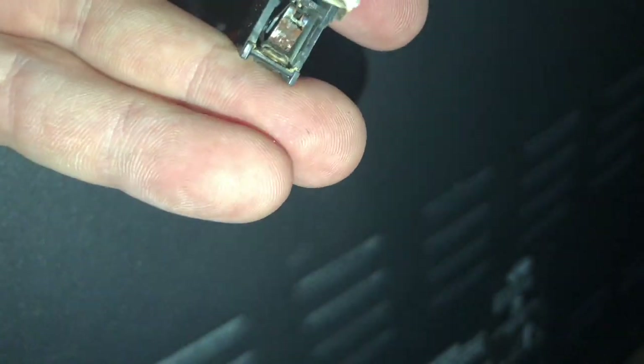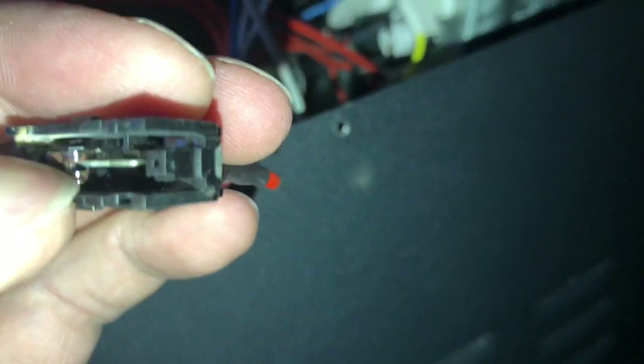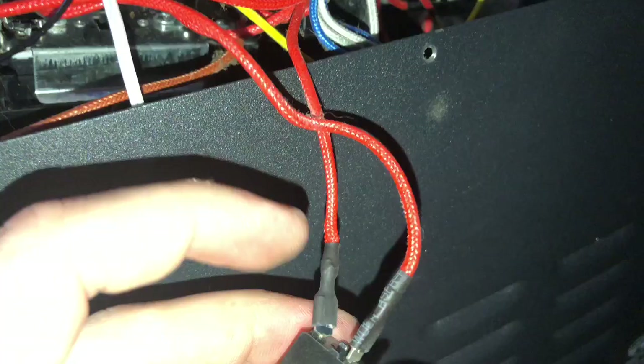I took the wind switch apart because it wasn't opening and closing — it wasn't latching in. Found that the back of it looks like it's melted, some pieces of some sort. This actually might be the cause of why this thing stopped working. You can see how that one had just basically a bad contact. So what we're going to do now is see if this made contact or not.